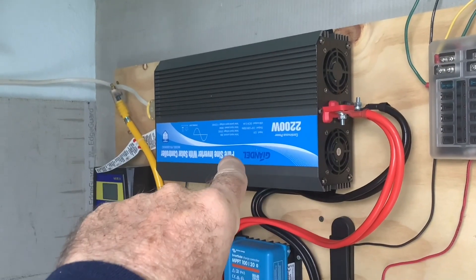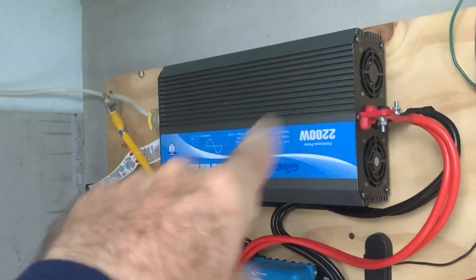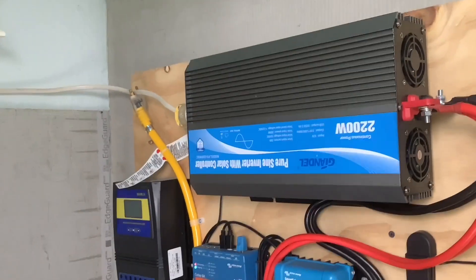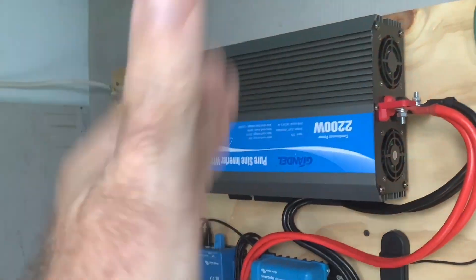The G&L inverter I'm recommending is fantastic. Will Prowse talks about these on his website — they are super reliable and super inexpensive. I think it's around $300.